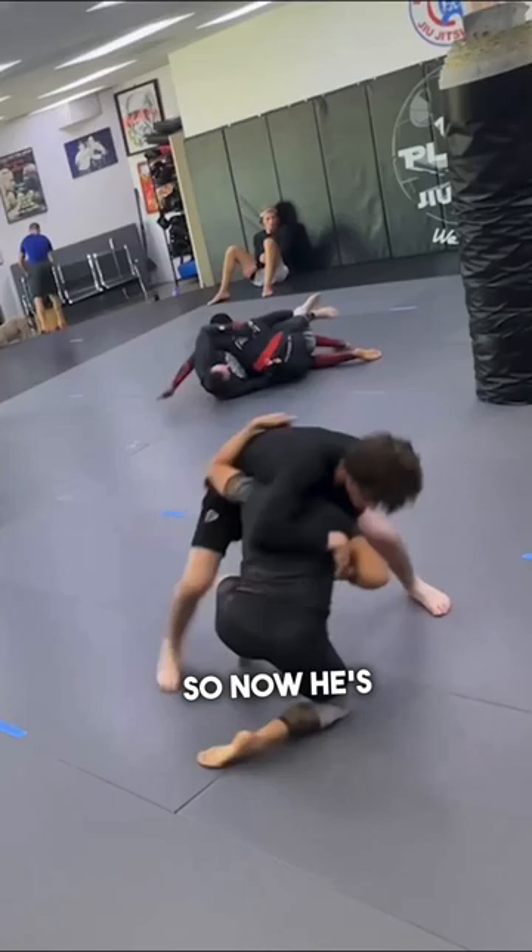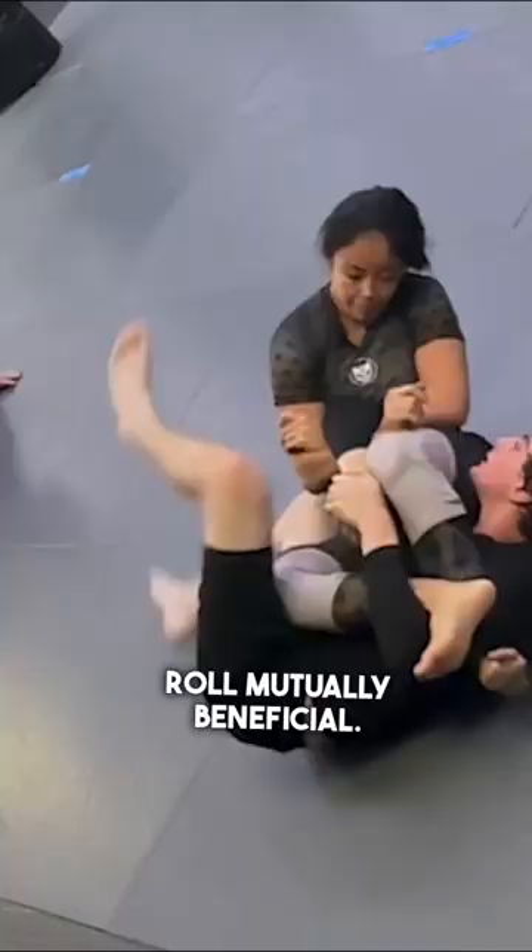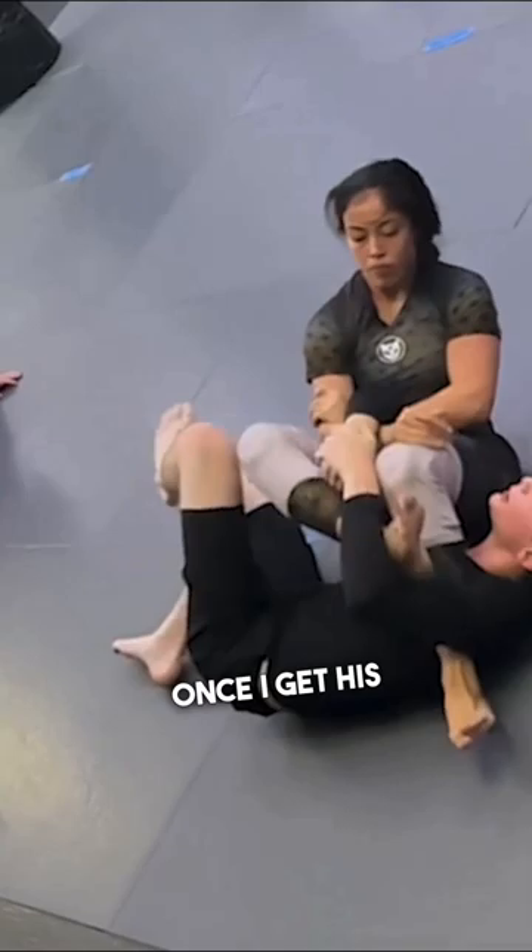Now he's working towards my back, and instead of just letting him have my back, I throw him to the ground. But I really want to use this roll to use a controlled sense of pressure to make the roll mutually beneficial. Once I get his grip open, I take it very easy and just hold the position.